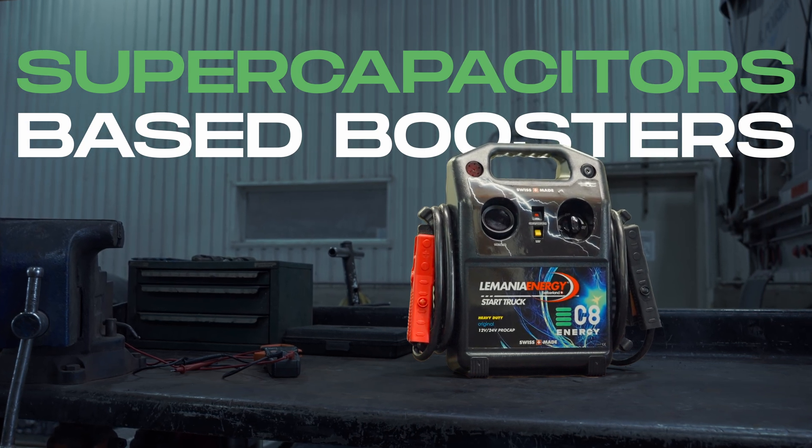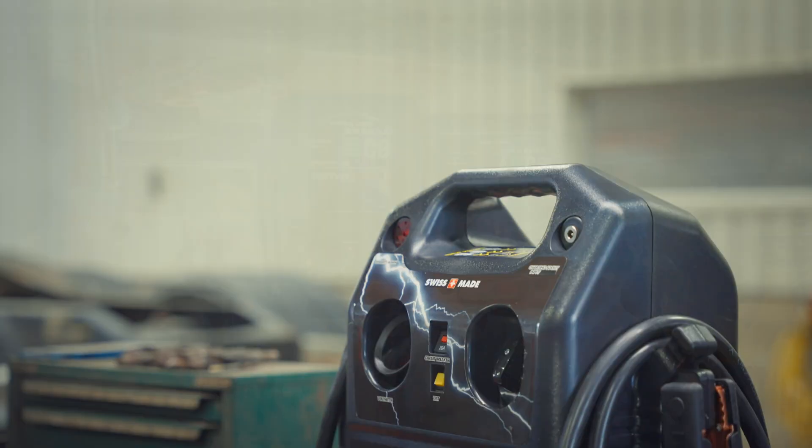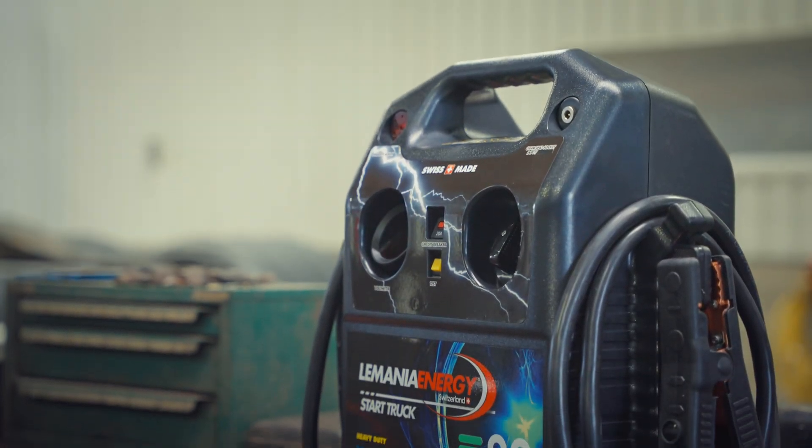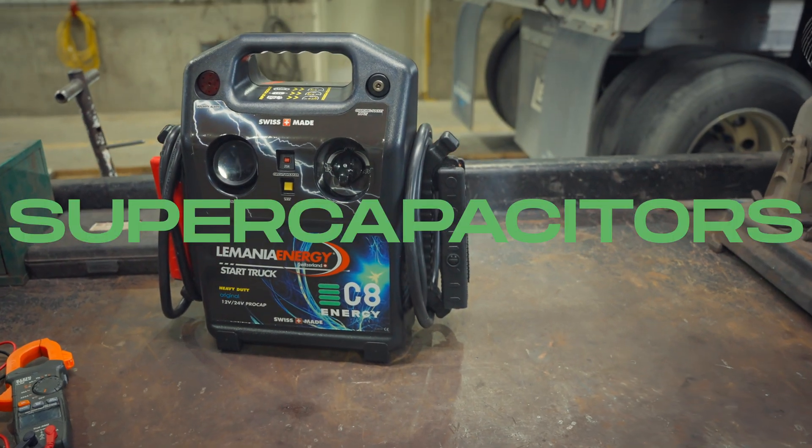Introducing supercapacitor-based boosters — quick, reliable, and built for any condition. They can boost anything from light vehicles to heavy-duty equipment. These are not powered by batteries, but supercapacitors.